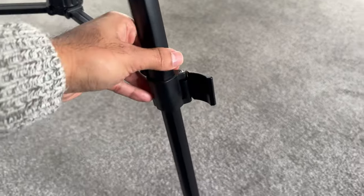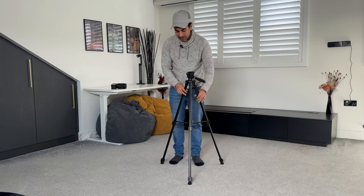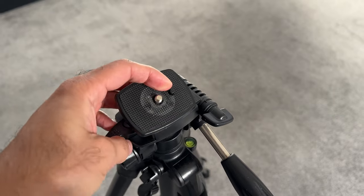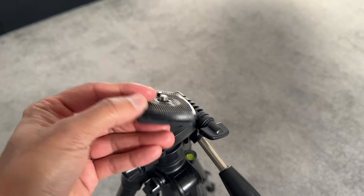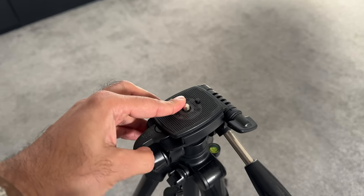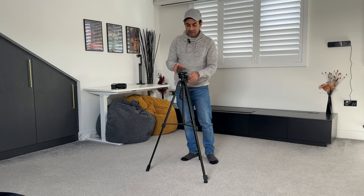Starting with the legs — these have clip legs, which I actually prefer over twist ones; it's very quick and easy and you can reposition the height however you like. At the top it has a release plate that comes off a switch with a lock lever — you slot it out and put it back in. It has a quarter 20 inch screw at the top, which is very universal. This doesn't have a ball head, so you can't get fluid positioning in any direction — it has a linear motion, going up and down vertically, left and right horizontally, and rotating 360 degrees.